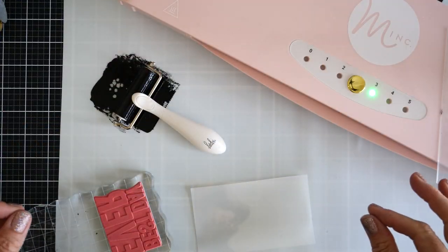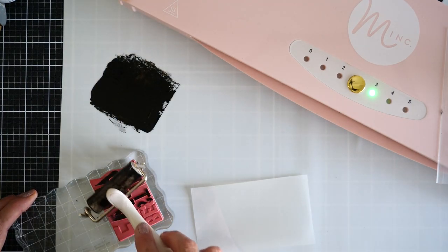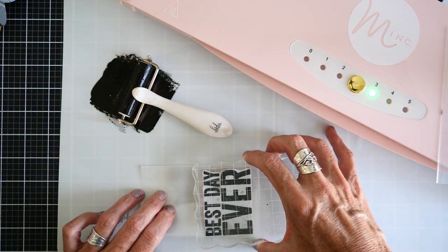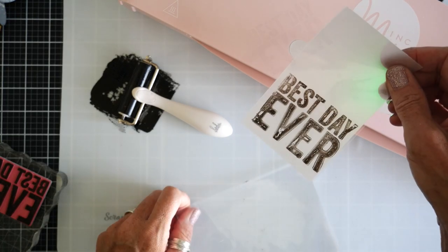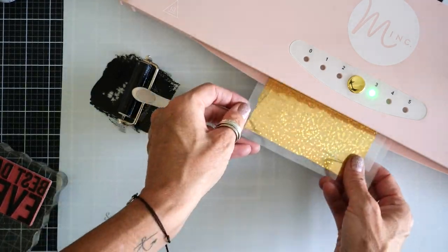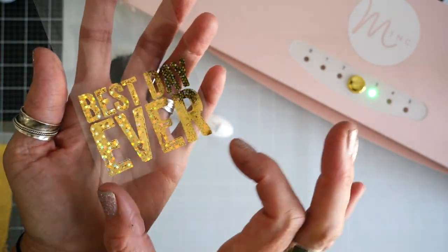Watch as our friend Jamie Pate adds foil to acetate. She is going to take a rubber stamp and her Mink ink toner, rub it on a brayer and then straight onto her stamp, then add it straight onto the acetate, stamping very carefully and straight down. As she lifts you can see that toner has transferred over, and then she puts it in her envelope with a beautiful piece of foil and runs it straight through her Mink. That star foil looks so beautiful on her acetate!